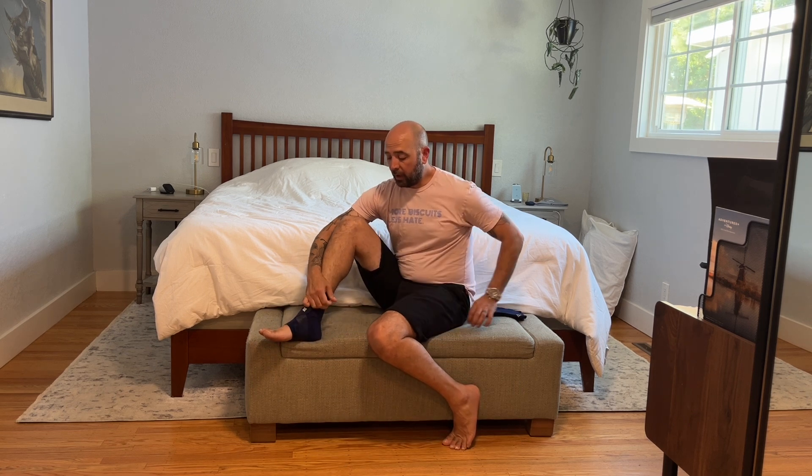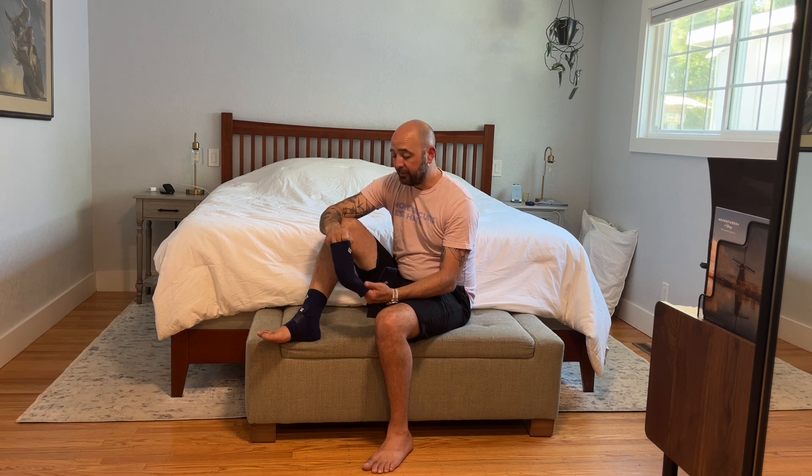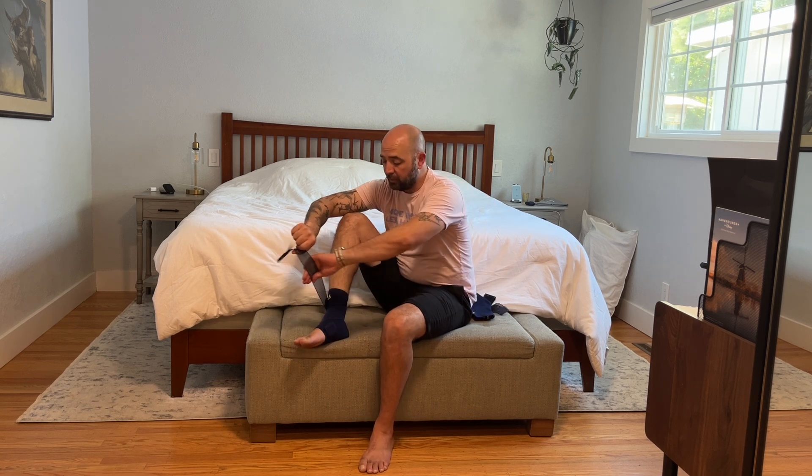They're really easy to put on and to adjust. It comes in two pieces. You want to make sure you get the right size. I'm about six feet tall, I wear a size 13-14 shoe, so I'm definitely at the large size. The material itself is really great. You slide this on and then it comes with a separate support piece — I'll show you guys up close how to use it, but it's really easy. It's just a matter of wrapping it around; it's pretty intuitive.